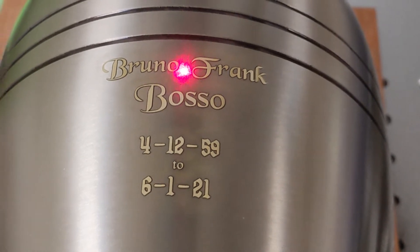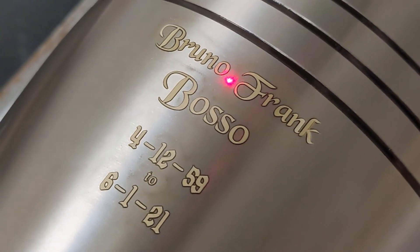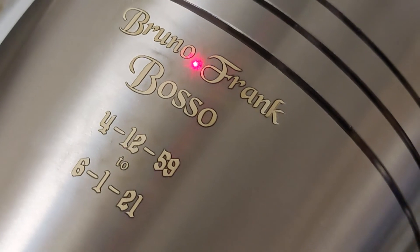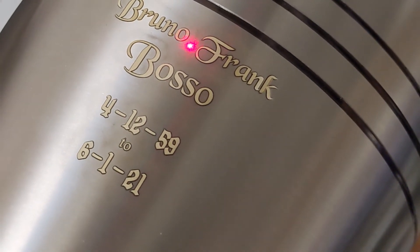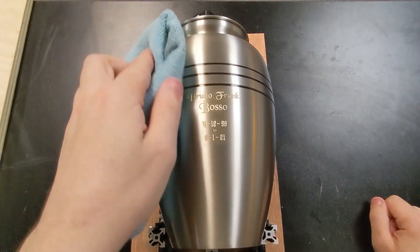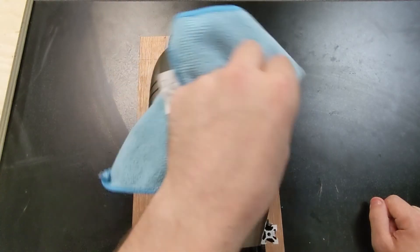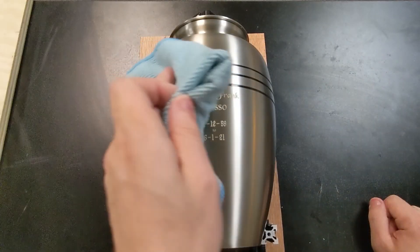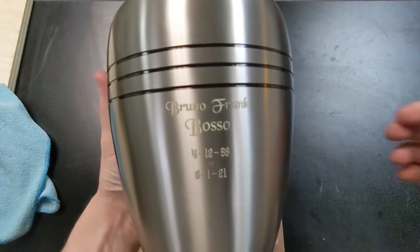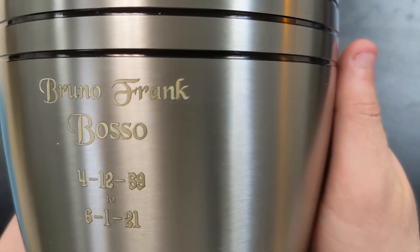And look at that, guys. We've effectively taken something that has gone way out of focus and been a big problem and saved it. We really took this from a dumpster fire to a salvageable engraving, and I'm really happy with that. So lastly, I'm just going to take our clean, dry microfiber cloth and we're just going to wipe that off with the grain. No chemicals, no oils — we don't have to do anything weird or fancy with this. And that is looking really nice. Let me switch from the wide because it doesn't give the same kind of focus. You can't even tell we had those focal problems.